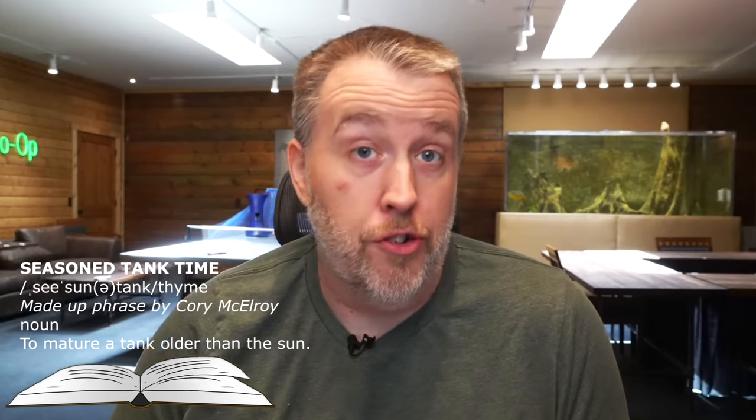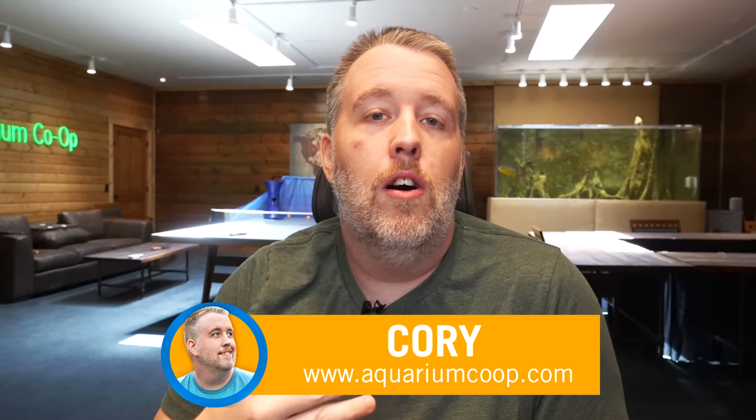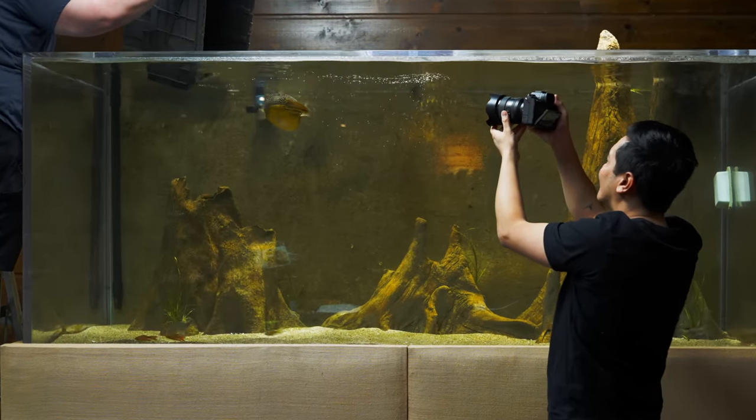So what is this besides something I've made up — which is true, I've made it up — but I believe it is a much longer concept that's been in the hobby that people haven't been able to express. When you talk to people who've been around for a long time, they do this method a lot of times, whereas newbies typically cycle an aquarium, and I think that's not the right way to start an aquarium. Seasoned tank time is how long you're letting a tank mature before adding fish, or before you're seeing the end result of what a tank is going to be.